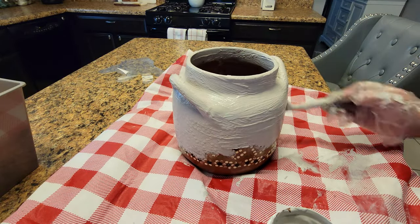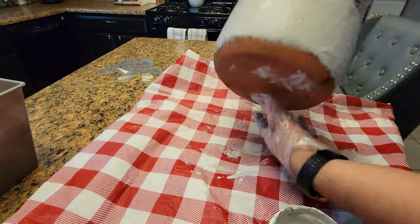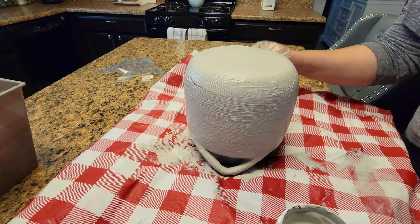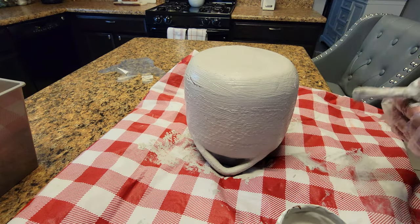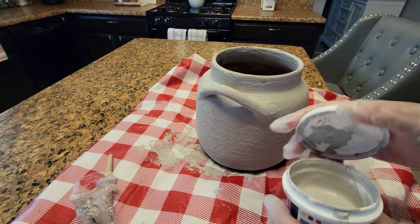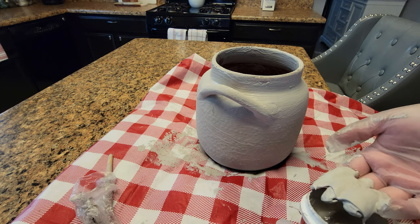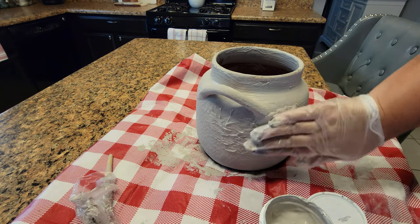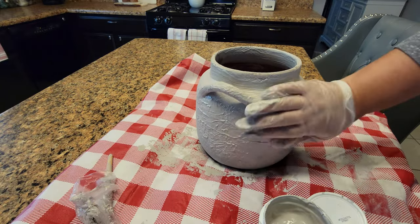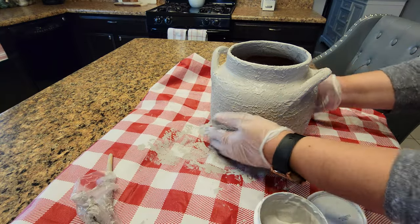After that I'm gonna let it dry for about four hours and then I'm gonna use another technique so we can add the second layer. After the four hours, I'm gonna go ahead and just pat down the second layer — not with a brush, just pat it down with my hands all over.